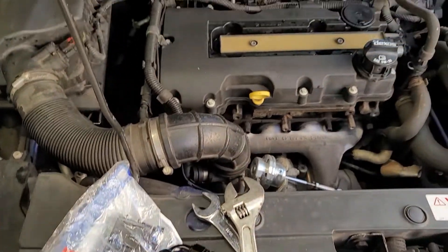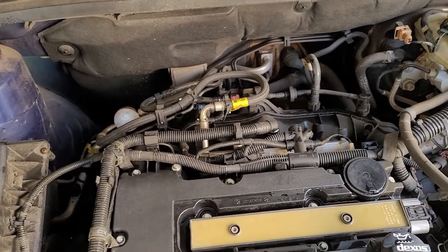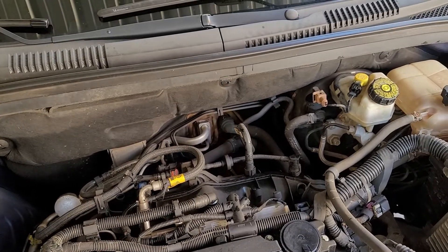Alright guys, welcome back to the channel. Today we're going to do a flex fuel install and larger injectors, and then after that we're going to flash our Trifecta tune.